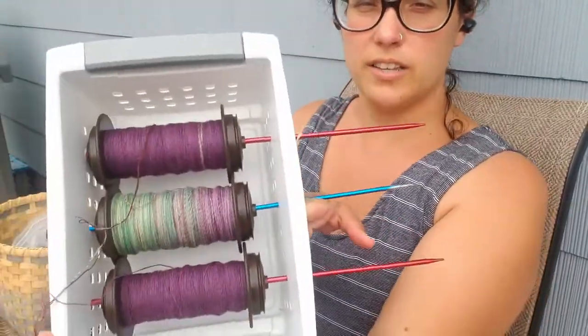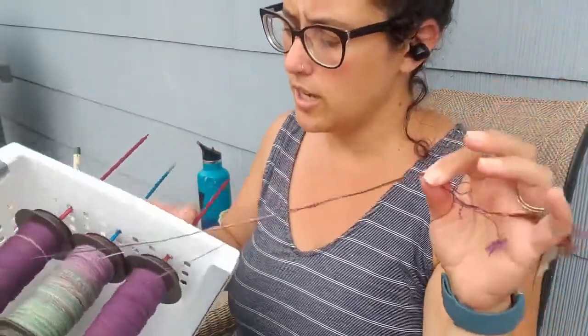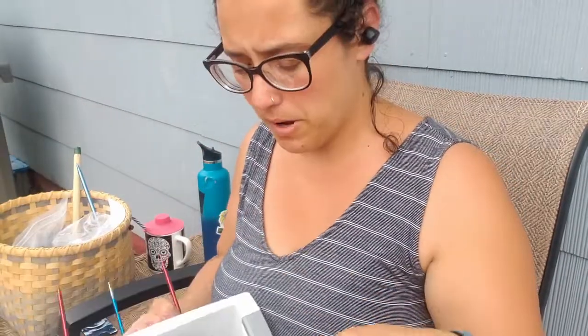Okay, I have my bobbins all set up. They are on the knitting needles in my little box, my plies are all coming from the same direction, and it's time to get plying. My bobbins are a little squished — they're kind of touching — I don't know if that's going to be a problem, but it is what it is at this point.